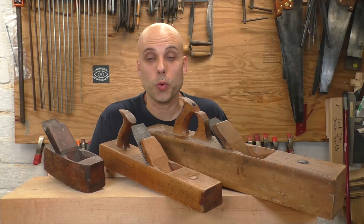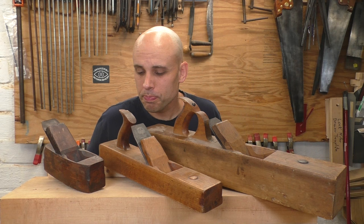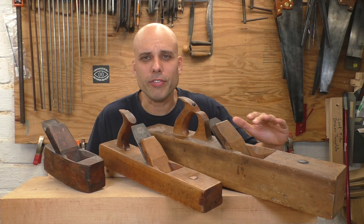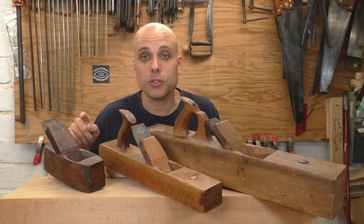If you were a woodworker in the 18th and 19th century, you probably would have owned just three planes. A medium length plane, like this number four, would have handled all your rough dimensioning and basic stock preparation. Then you would have had a longer and more precise jointer plane for shooting edges, leveling off tabletops, and generally making things straight and square. And then you would have finished up with a short smoothing plane like this to get your final surface on the wood.